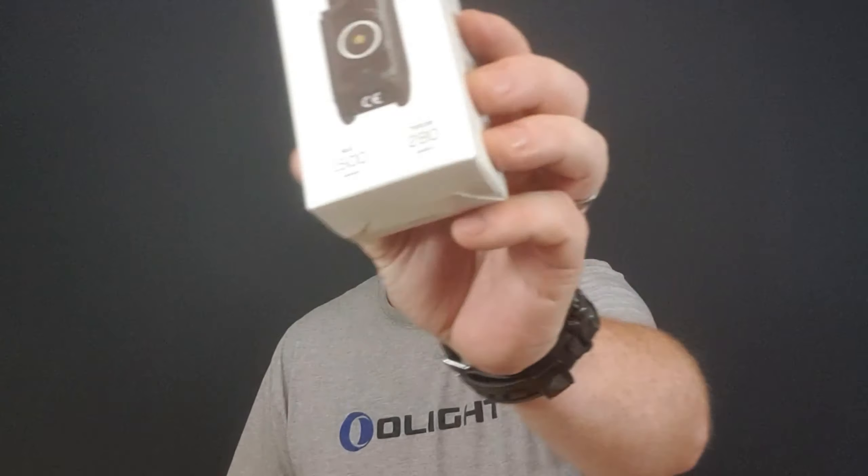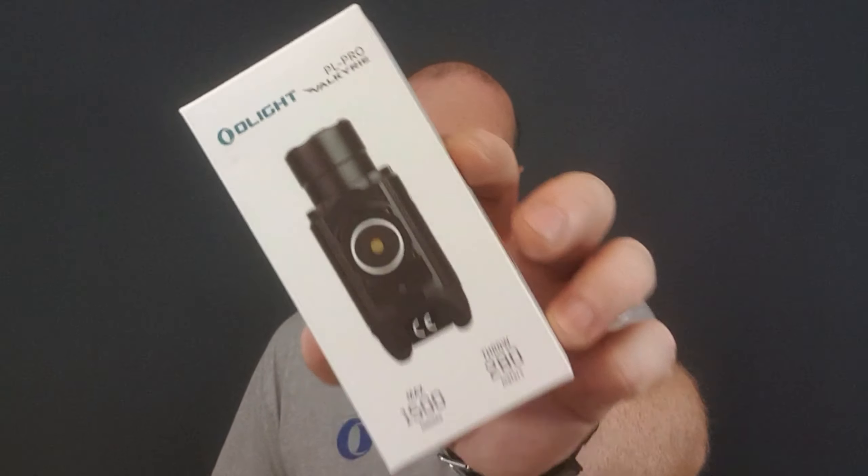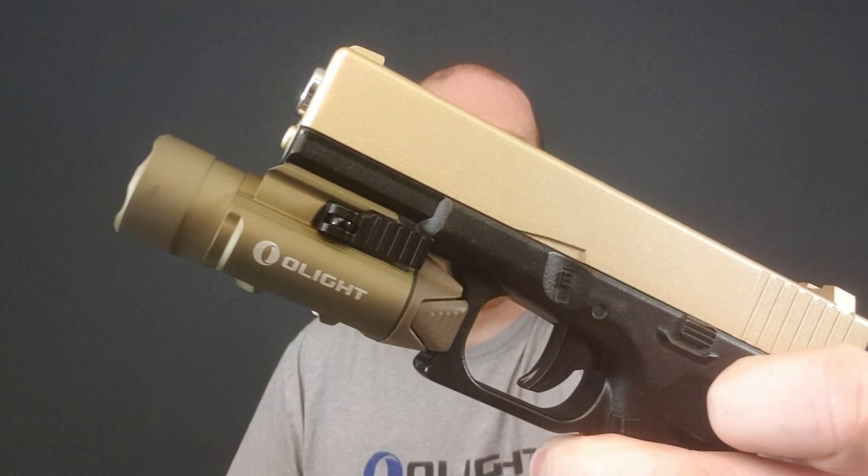Welcome to another unboxing video. This is going to be an unboxing of the PL Pro, a new pistol light. We'll check that out and also give you details of the flash sale event along with the PL Pro.